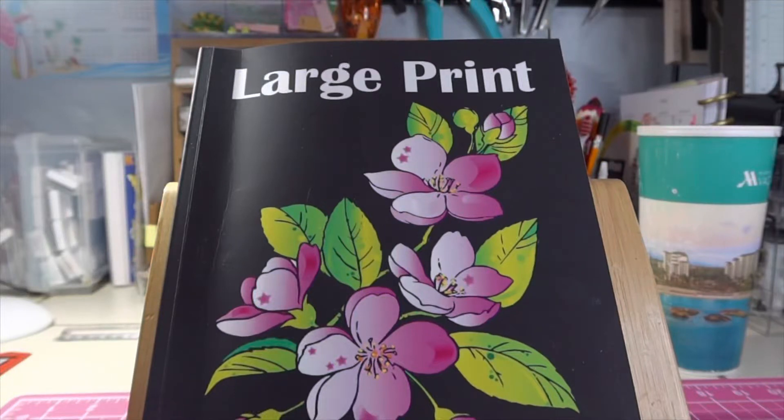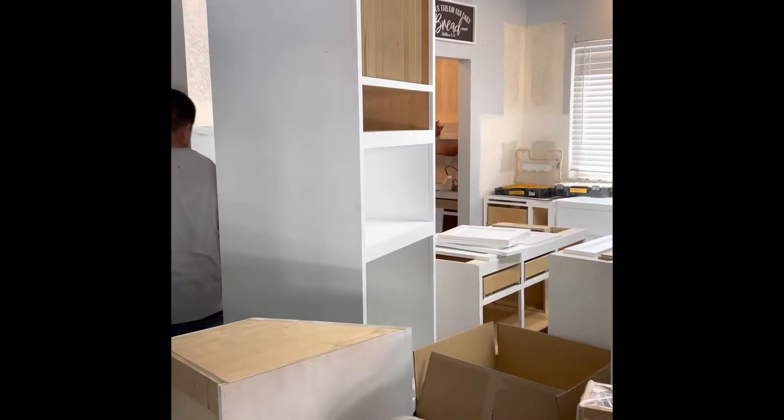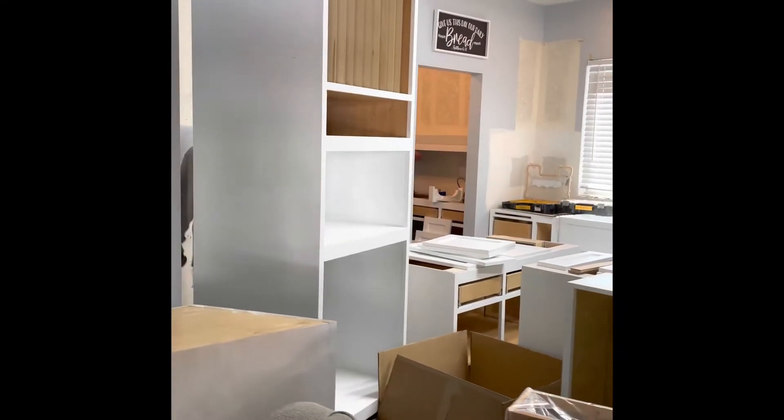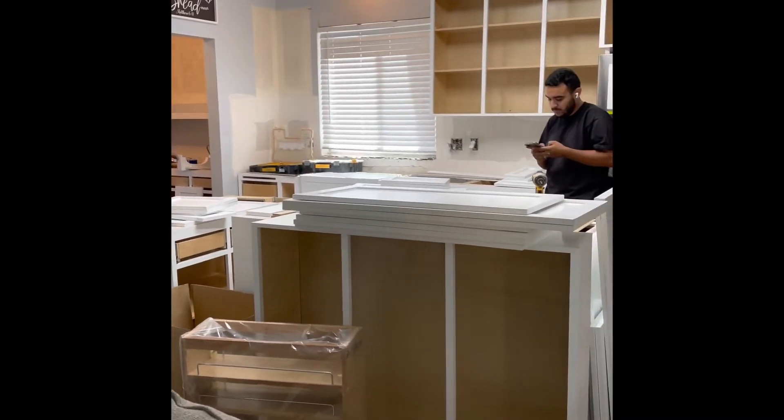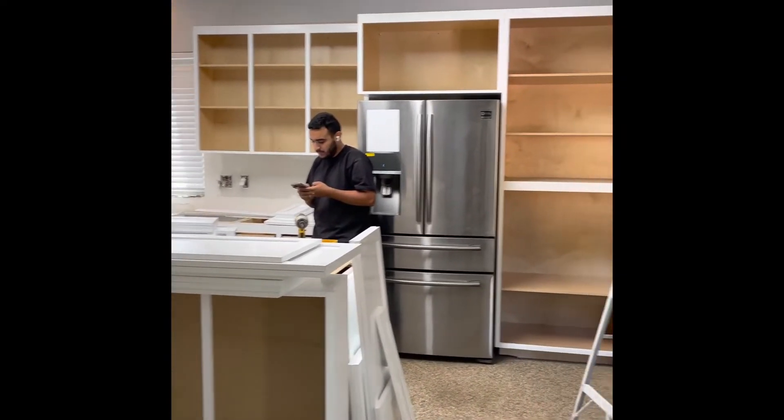Hey friends, welcome back to my channel. It's Kim with Kim's Inspired Life, and if you hear some weird sounds in the background, it's because they are currently working on my kitchen. They were supposed to come this morning, but it is afternoon and they're just barely coming, but that's okay.